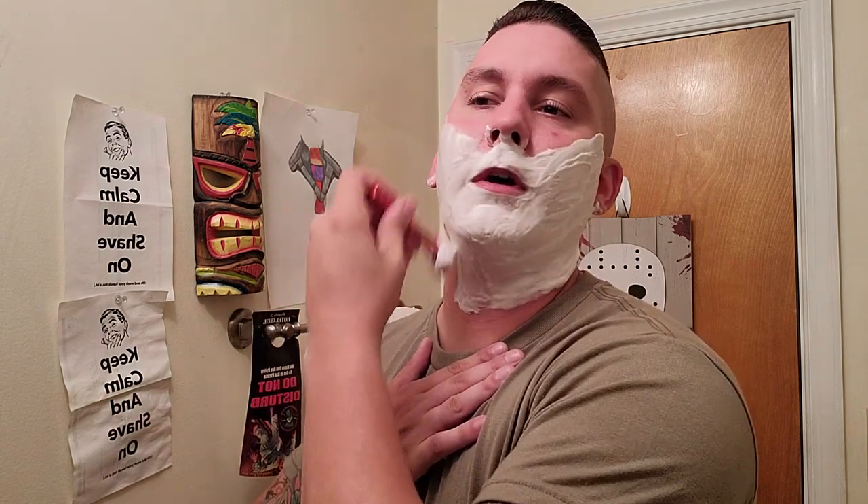Razor and blade — I'll use my Henson with an Astro Blue. I believe it's in there right now. We're gonna keep this quick, just gonna go straight for the kill, as I call it. Doing this wet-the-face style.